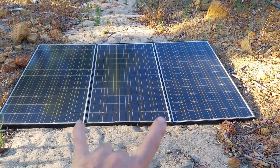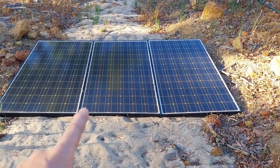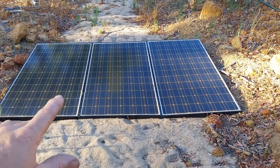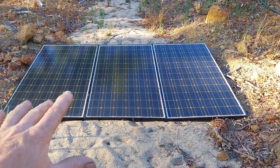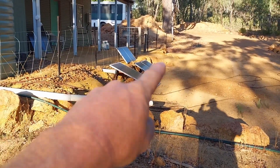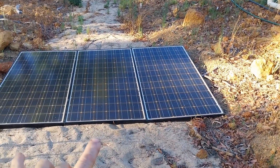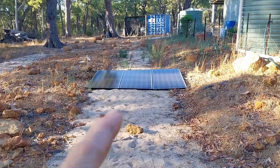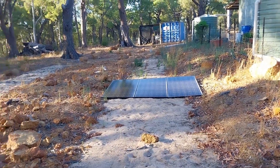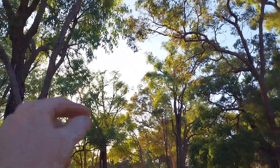I know they're laying on the ground - eventually these are going to be moved. I bought these panels around 2009 and they're getting old; their power production is getting down. I do intend to replace them with some newer panels and make some arrangement to neaten it up. For those who've noticed the panels are in the shade - that's because it's six o'clock in the morning and the sun has yet to come up over these trees.